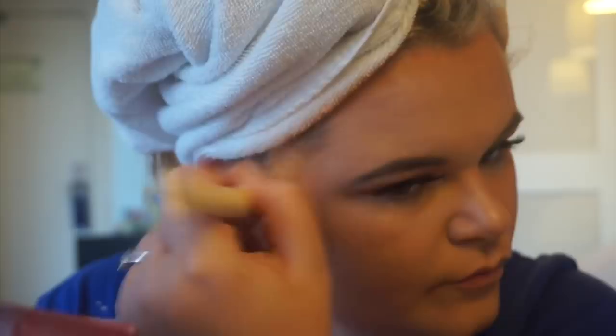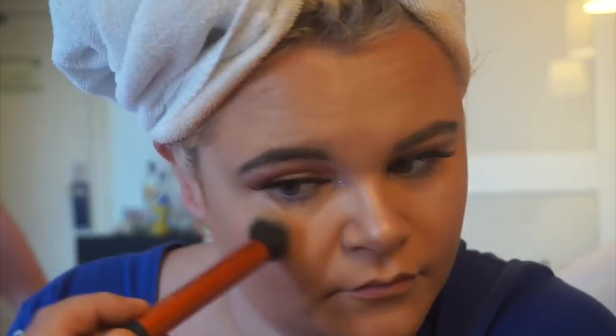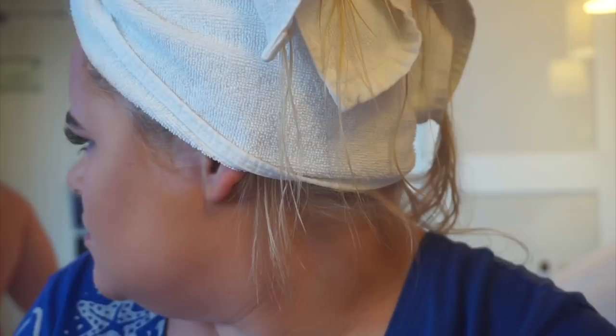I'm using the Hoola Bronzer by Benefit, putting a layer just around my face where I'd usually contour. Then I'm adding some highlight on my nose and the places I'd usually highlight. I've put a light layer of the Moonstone highlight all over. Last, I'm finishing my lips with the NYX Lip Suede in the shade Soft Spoken.